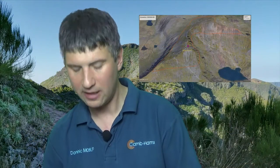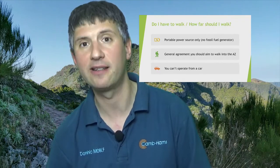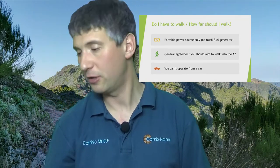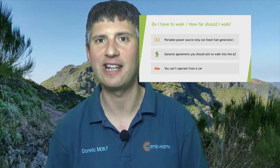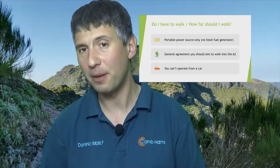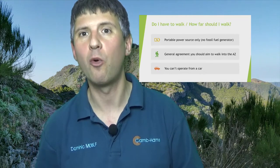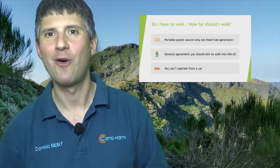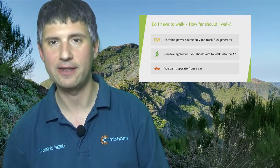You must use a portable power source — no fossil fuel generators for SOTA. That generally means these days you'll be using a lithium polymer battery. You should also aim, if possible, to walk into the activation zone. This isn't a strict rule and it's subject to some common sense, but if possible you should do it. Last year I did a hill with a road to the top; a friend was driving, so I got him to drop me just outside of the activation zone so I could walk in while he carried on by road. Finally, you can't operate from a car or have any part of the station equipment on a car, so no mobile antennas on the roof.